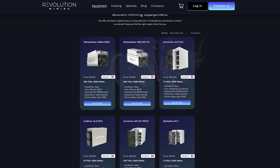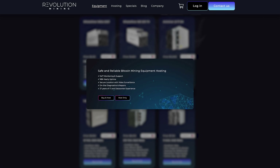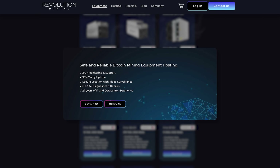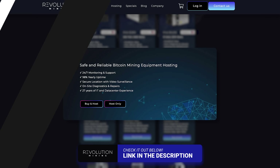Speaking of mining, I may be building my own mining farm, but if you don't feel like doing that, check out Revolution Mining, where you can buy miners with them and they will run them for you. Link in the video description below. Thanks to them for making today's video possible.